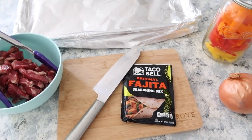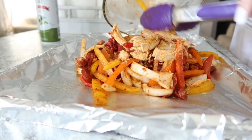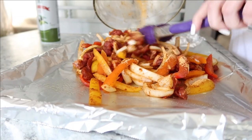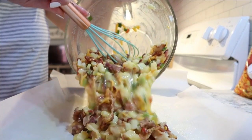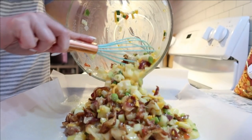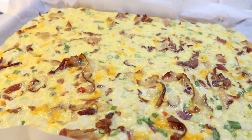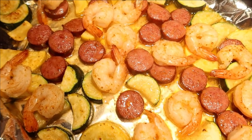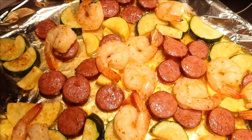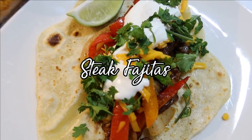Hey everyone and welcome back to my channel! Today I'm sharing some easy and delicious sheet pan dinner ideas that you can make for your family. Dinner only took me about 10 minutes to put together every night this week, so I think you guys will enjoy these ideas. If this is your first time here, make sure to hit that red subscribe button down below and that thumbs up button. Without further ado, we're going to jump into the first meal.